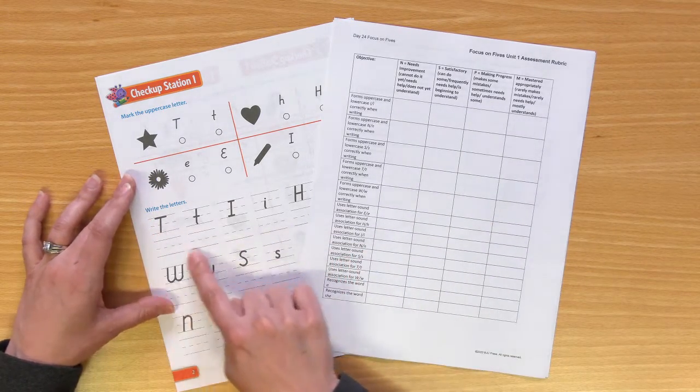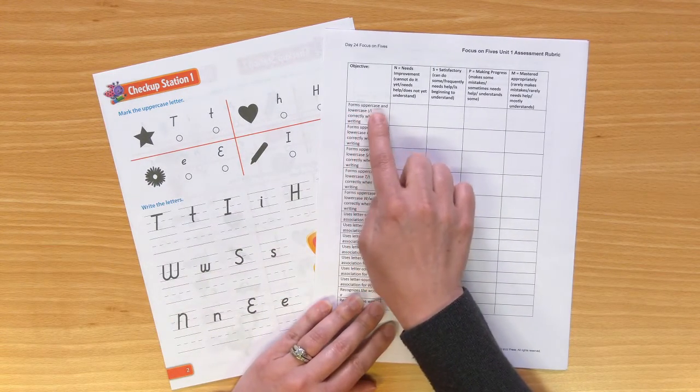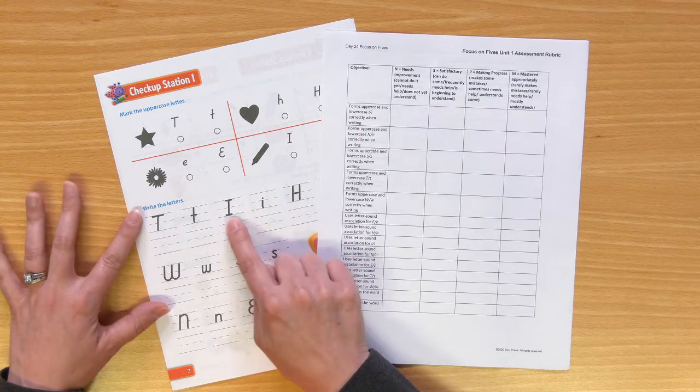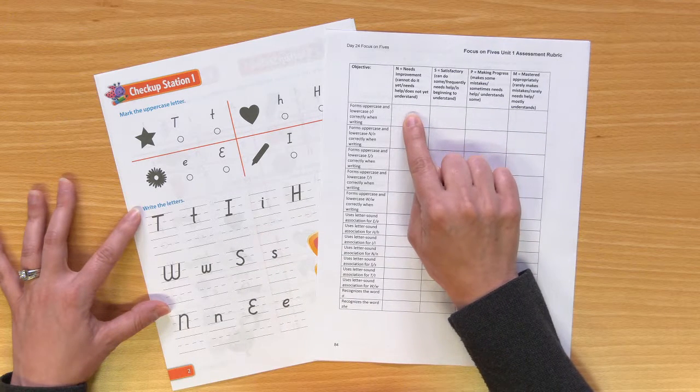You will notice right here they have to write the letters. The objective is: forms uppercase and lowercase I correctly when writing. So you would look right here and then decide — does it really need a lot of improvement? They really can't do it yet. You would mark here.